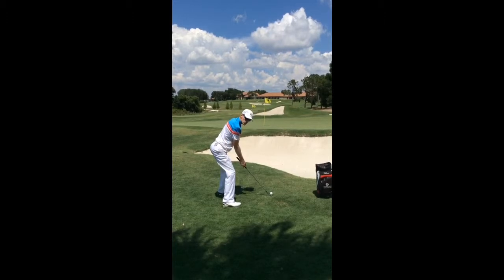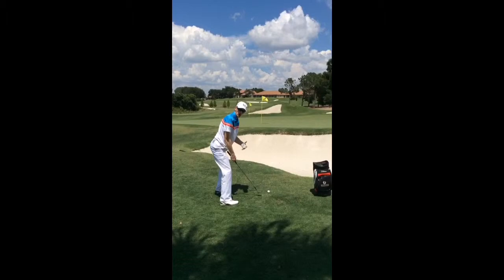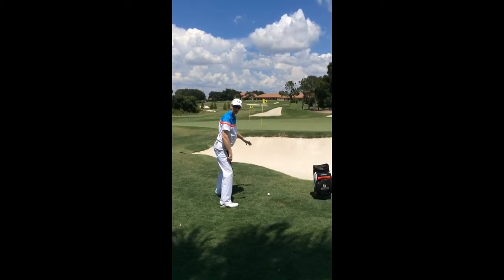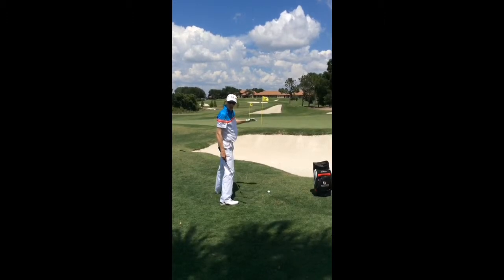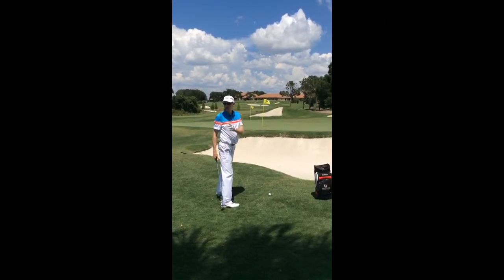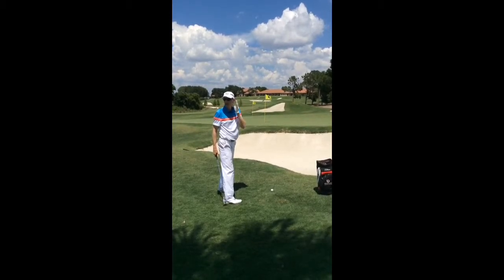The purpose of this swing is to get the club sliding low underneath the ball and keep the club low as I go forwards, so I want to feel as though I'm extending my arms low through impact. To do that, I'm going to position the golf ball a little bit forward of centre, level with my left ear.